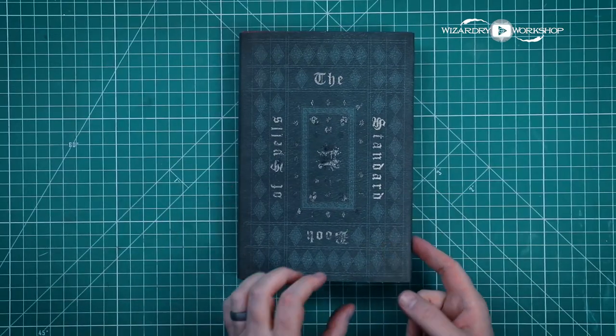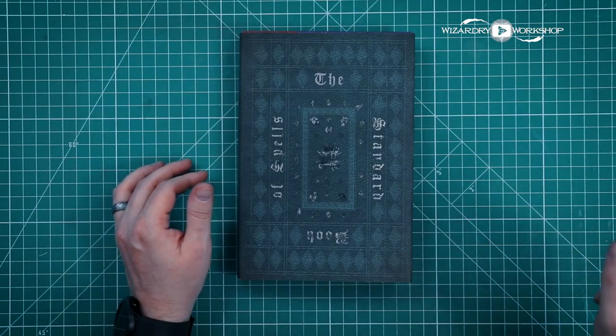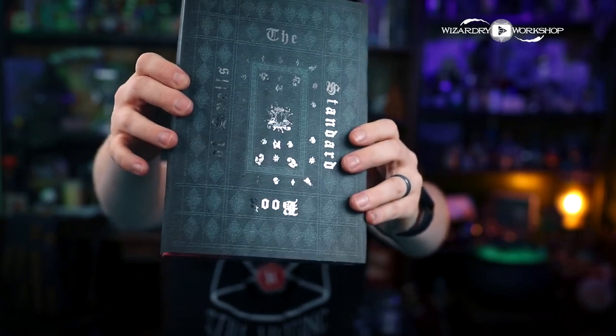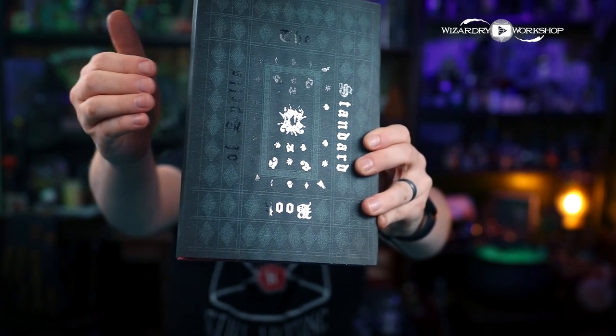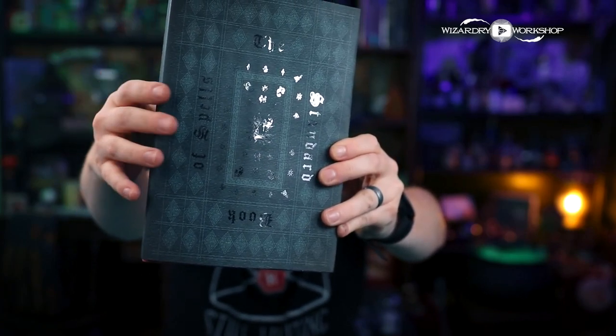I will be giving away one of these book covers — book not included, just the cover — but if you're interested, the link is in the description box below. If you've made it all the way to the end of the video with me, thank you so much. You are a wizard, Harry. Let me know what you think of this book cover. They are all going to correspond with the actual year of the book, so this is year one, so we're doing the Standard Book of Spells grade one. I haven't decided what all the other book covers are going to be quite yet — I'm going to just kind of choose as I go. Thank you guys so much for watching this video and I'll see you in the next one.